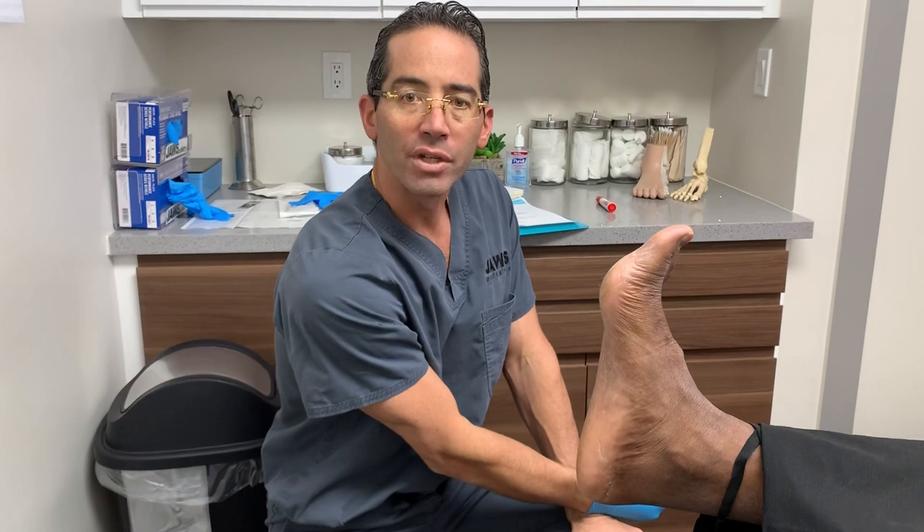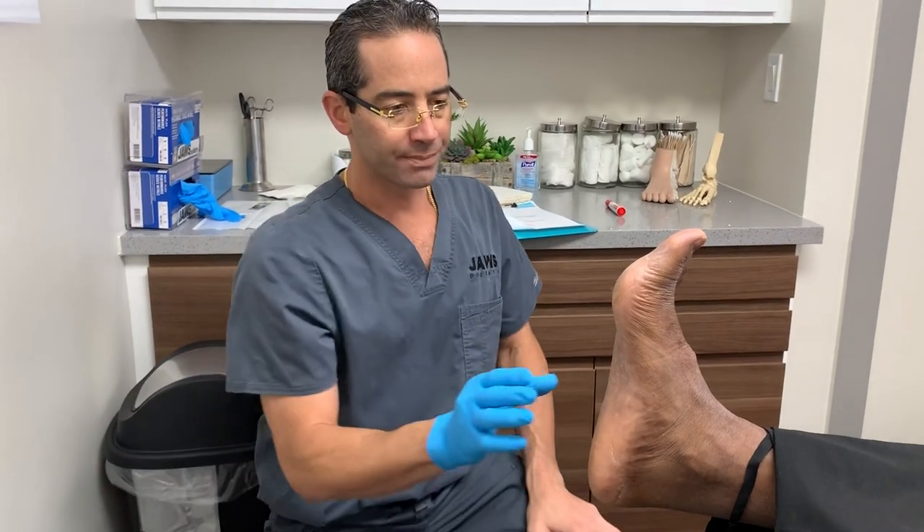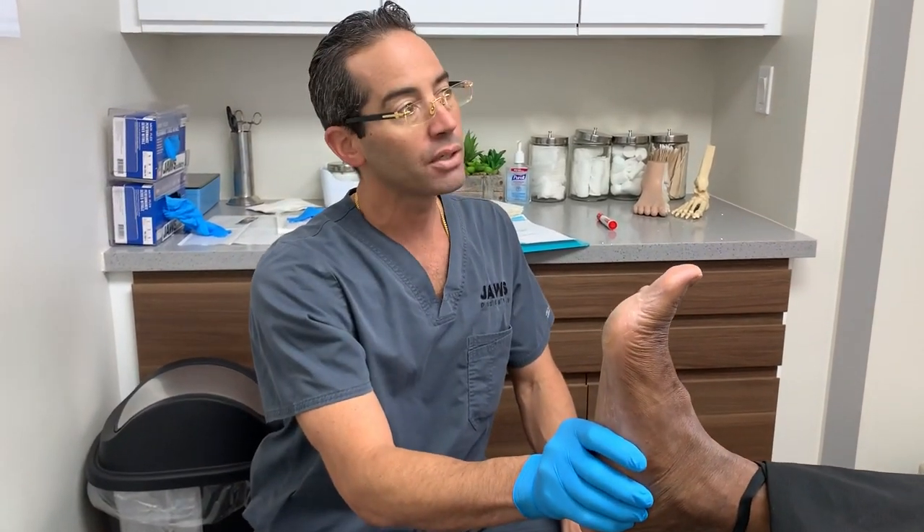Welcome to another episode of Jaws Podiatry. I have a young gentleman who is extremely active, exercises daily, and works on his feet.